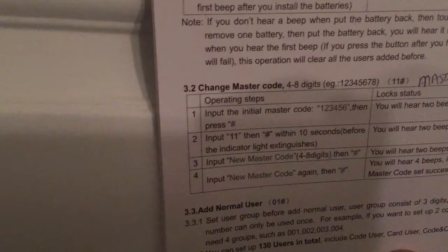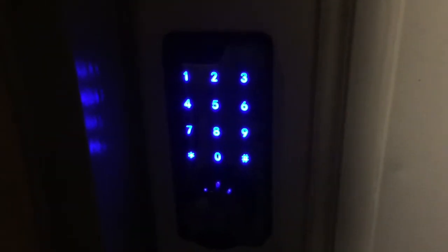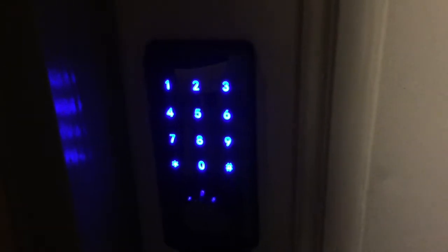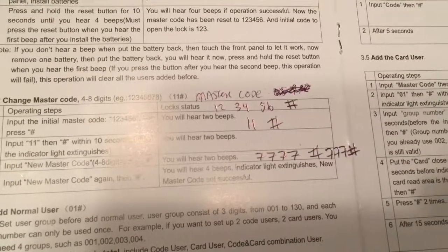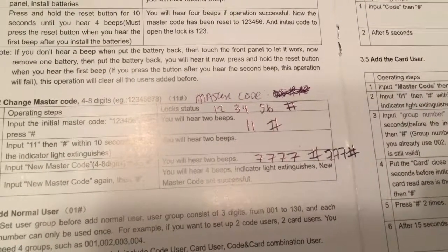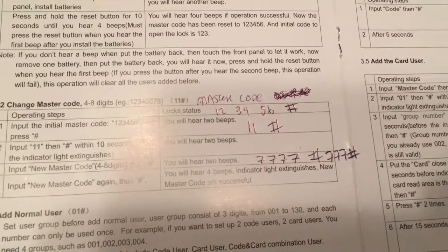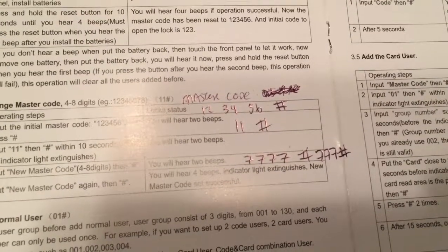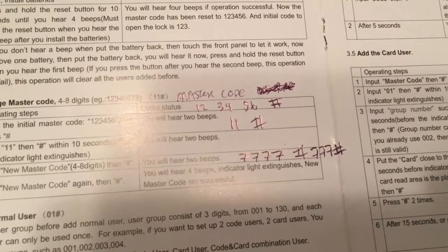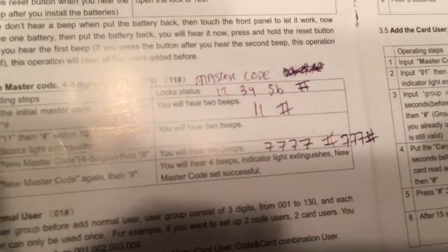The keypad only lasts for a few seconds and then shuts off, which makes it really difficult to program since you don't get much time to input the new codes before the light turns off. I found it better to just write down the old code, how many times you have to put the pound sign, and what you hear after each pound sign.